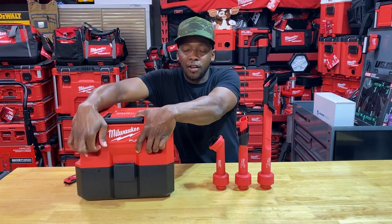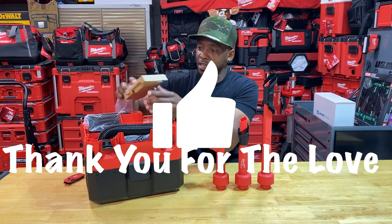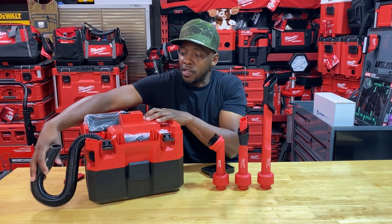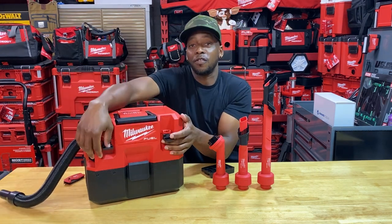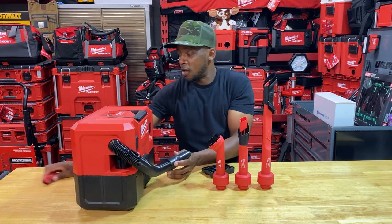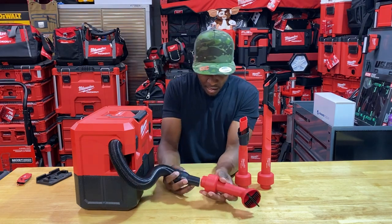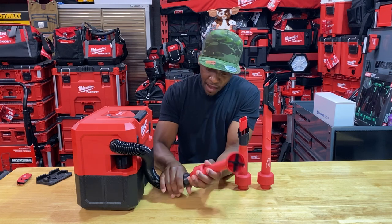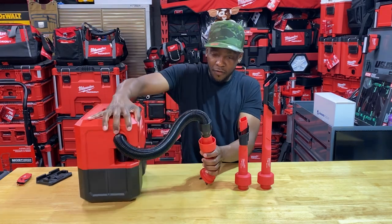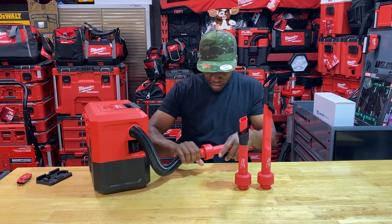Now let's open up the M12 Fuel — I just opened this yesterday. I found it at the local Home Depot for $129, which was an off-promotion price, meaning they are liquidating them. I'll post a video about that if I haven't already. As for the accessory fit — as advertised, it fits and fits well. That's a snug fit; I pushed it down firmly and it seated great.